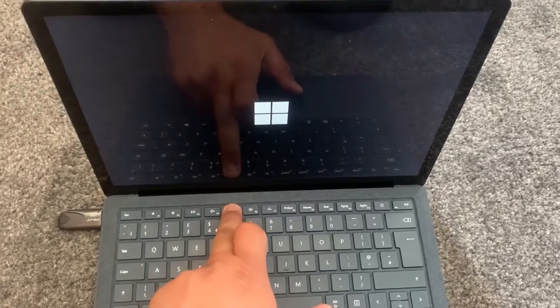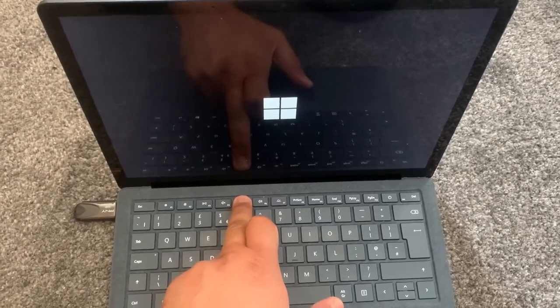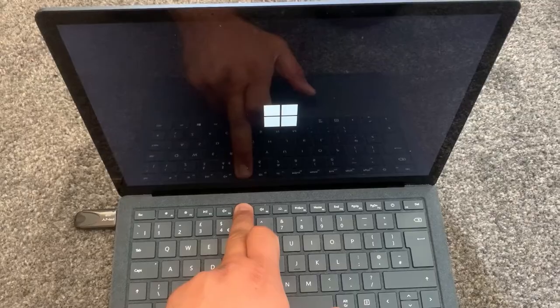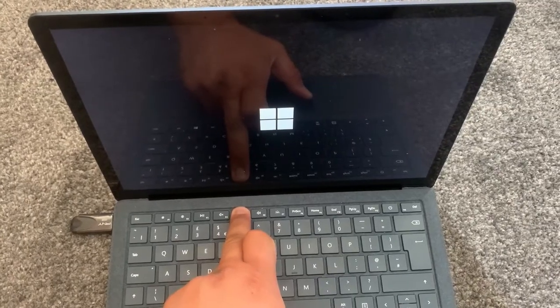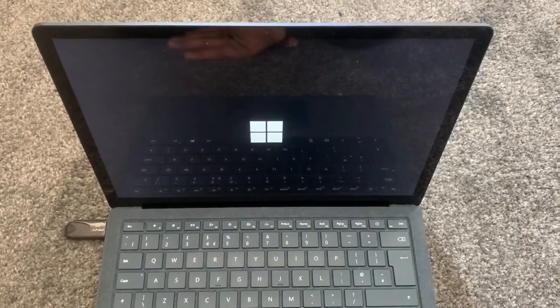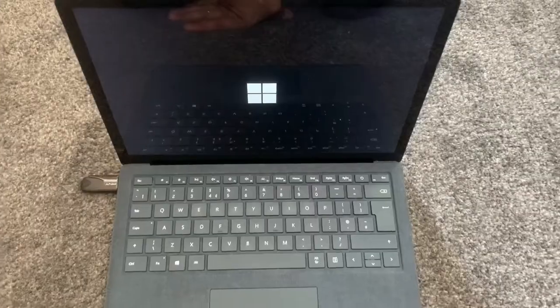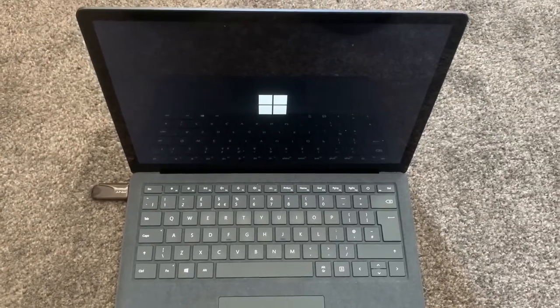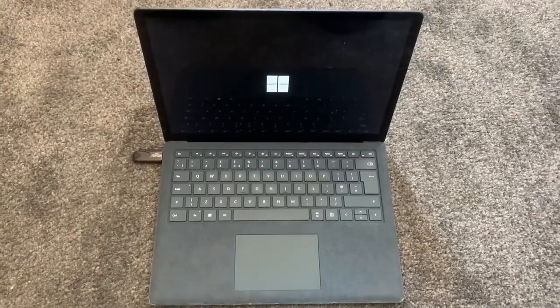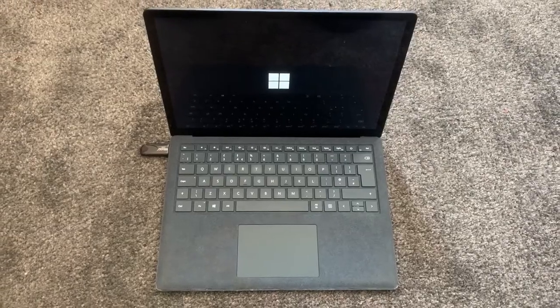Now hold your finger down on the F5 key. Hold your finger down when it's on the Windows logo, when it's frozen on that Windows logo. Windows is now loading from the flash drive — by holding the F5 key you are literally entering the external device.